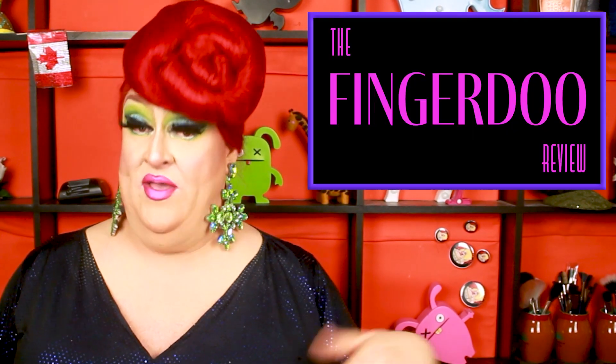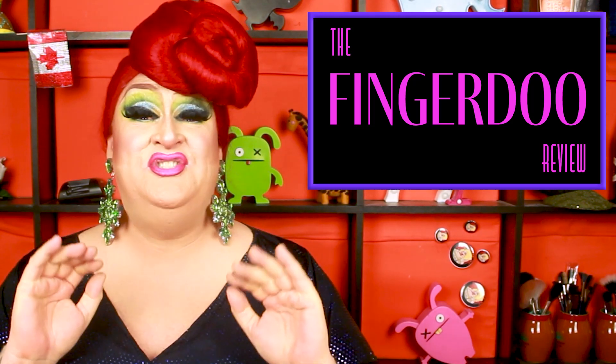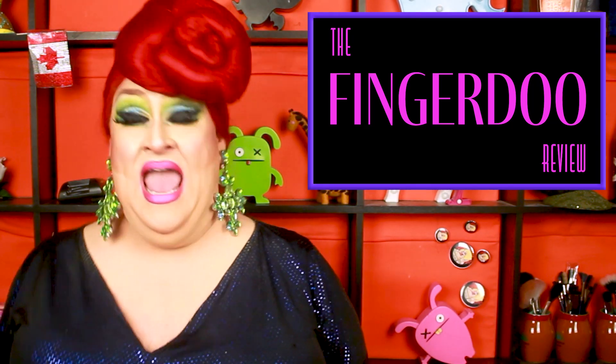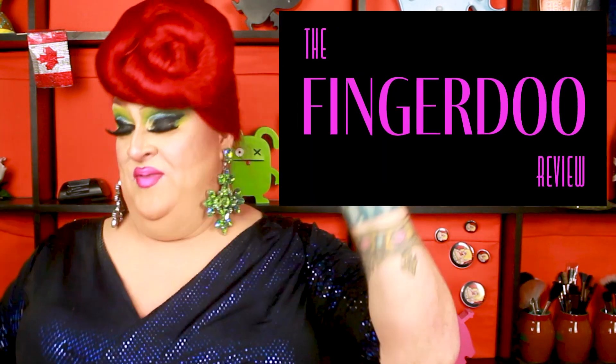Don't forget to like this video if you did, and please don't forget to subscribe if you haven't — I just reached 5,500 subscribers and I couldn't be more thrilled. Thanks to all of you who have subscribed, seriously. And until next week, miss me! Mwah! Seriously, Jorge.